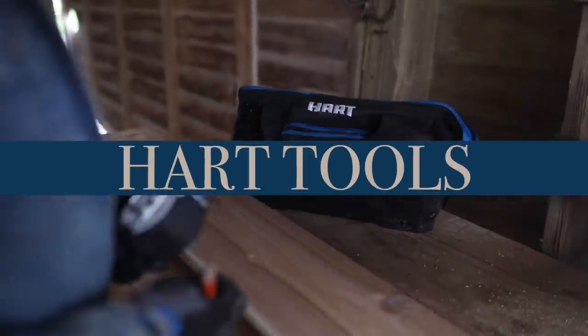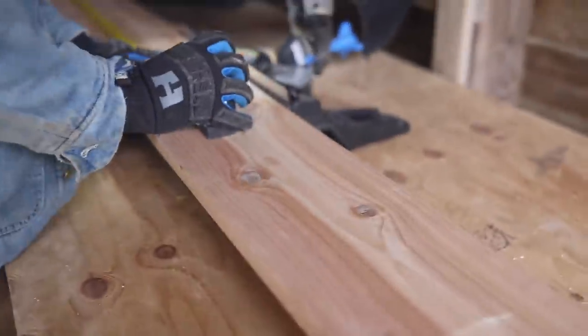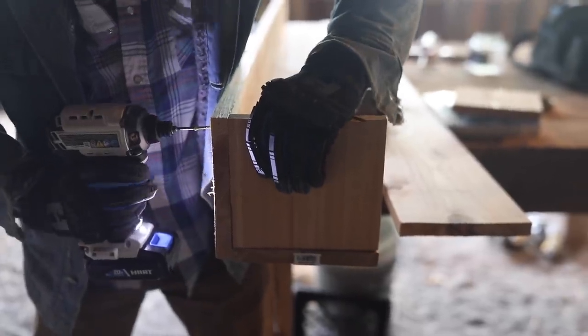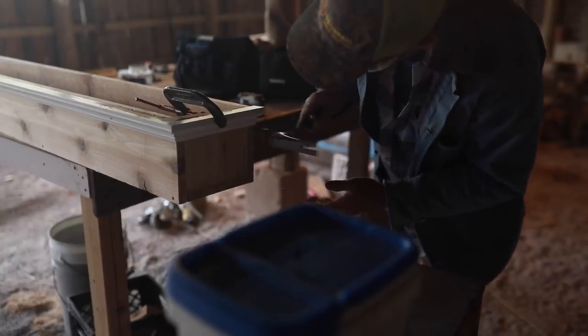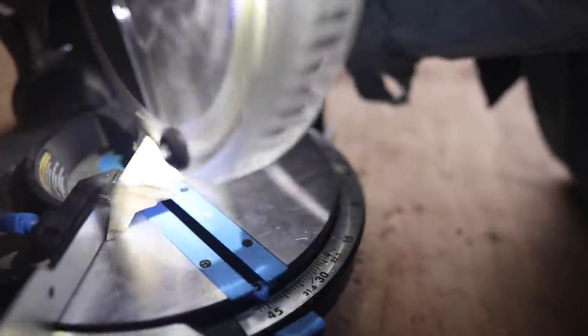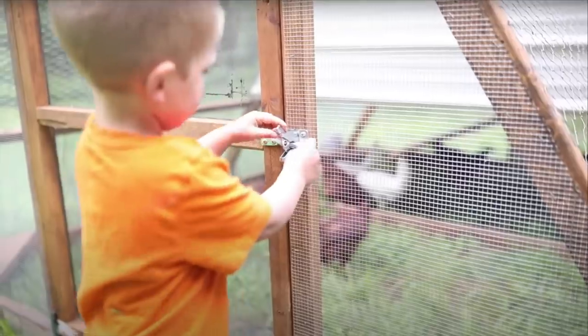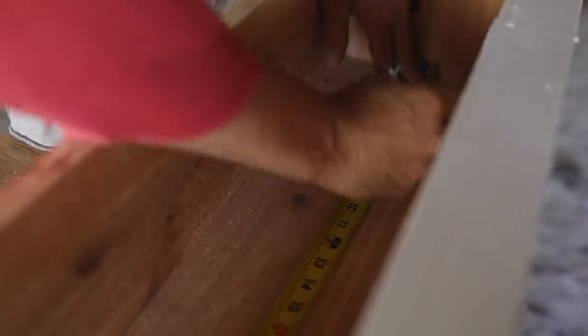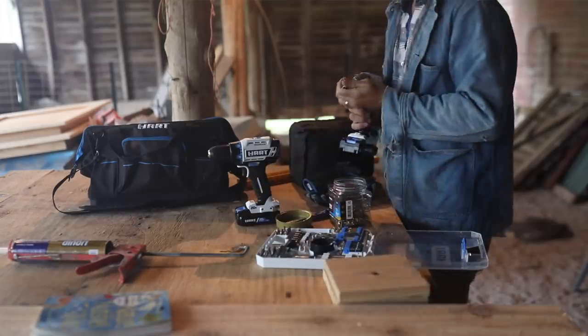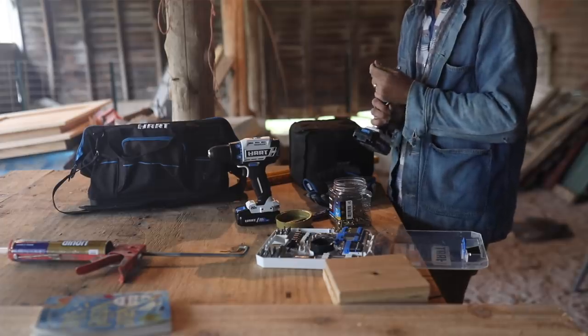For this project we teamed up with Hart Tools, a line of tools exclusively available at Walmart. We used the 20-volt cordless drill to construct the window box, the hammer from Hart Tools to add the trim with some finishing nails, and a miter saw — which is a new tool to us. I really wish we would have had one earlier, especially for building the chicken coop with all its angles. We also used the tape measure and the entire drill bit collection from Hart Tools.